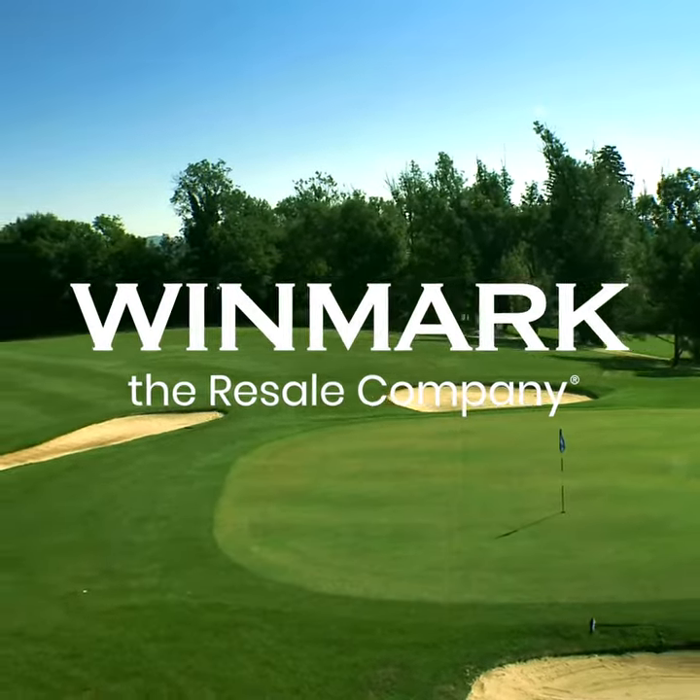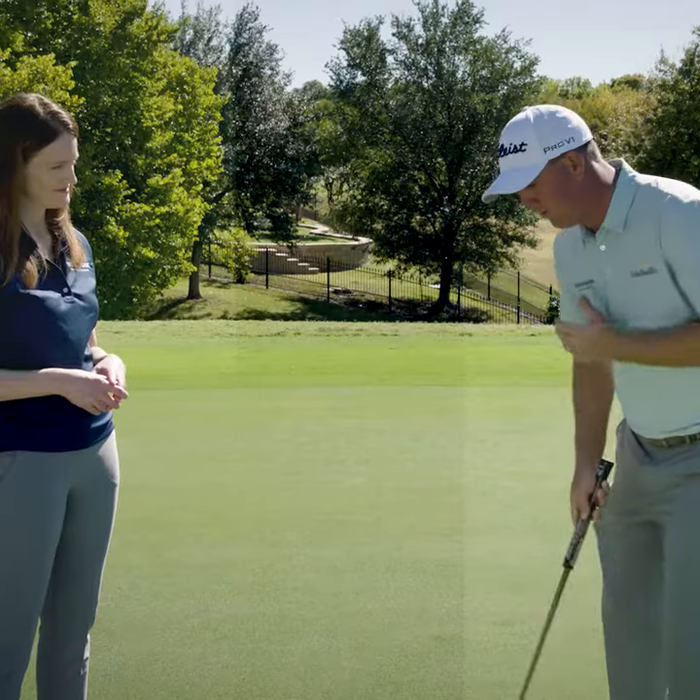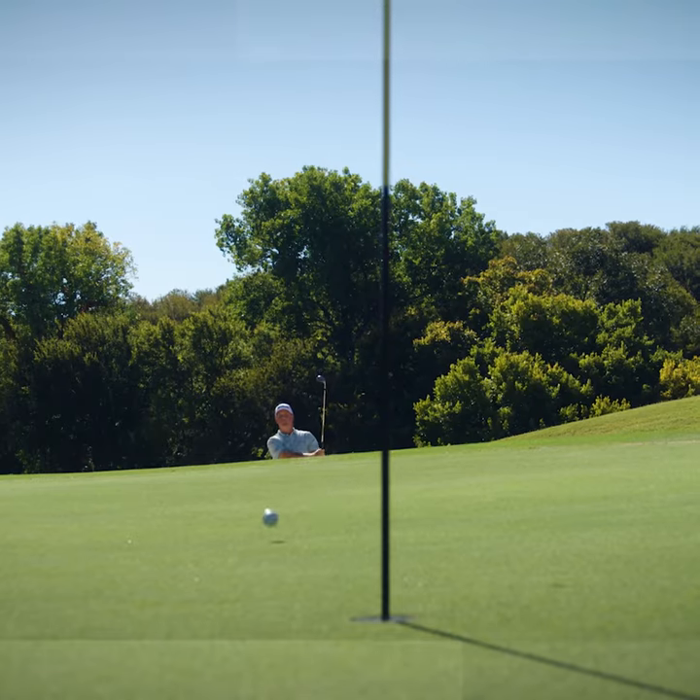Winmark, the resale company, and our brands are proud to sponsor PGA Tour professional Tom Hoagie.